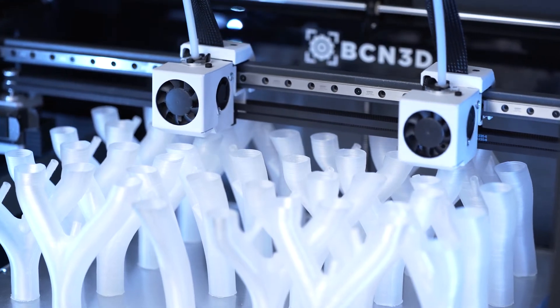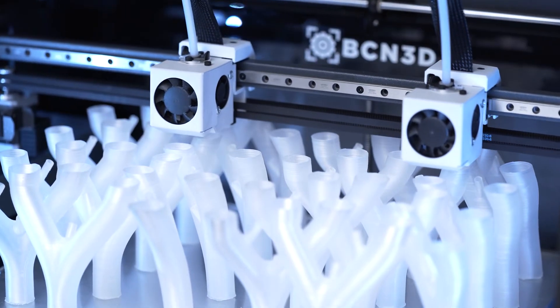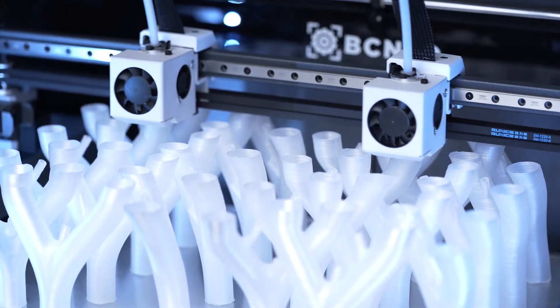Please note that Mesh Mapping is not compatible with mirror or duplication modes and will be automatically disabled when printing with these modes.